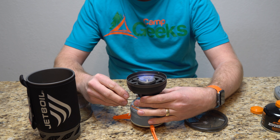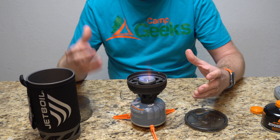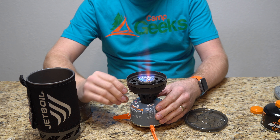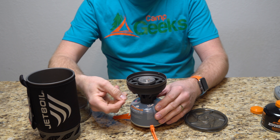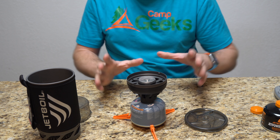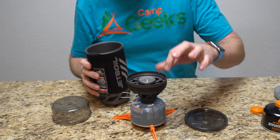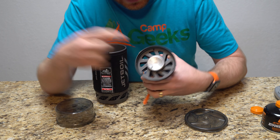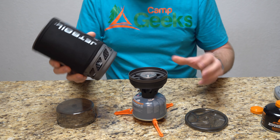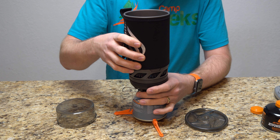It does come with a base for the canister, which you can see here. I'm going to go ahead and use it — placing it on the smaller canister. The system itself screws into that. So we have the stove and all the other pieces around it. The button is right here, and then we have the flame control. If you click it and wait — and there we go, it lights.